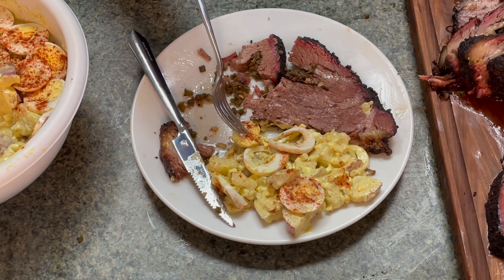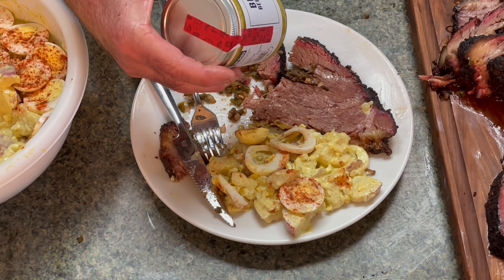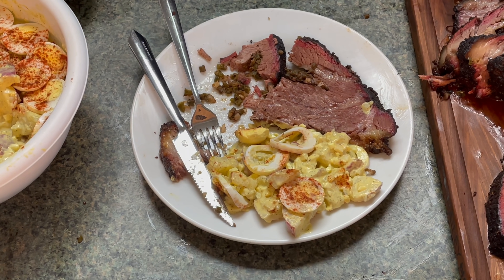Let me show you this potato salad that my wife made — she made it last night. We like it cold, and instead of regular mustard she used the Big Deal beer mustard by PS Seasoning. This stuff is absolutely fantastic — it's better today than it was yesterday. Will I do this again? Absolutely. It's a great way to do brisket, especially like this. I'd recommend putting it in a plate and just slicing into it rather than trying to pick it up — you'll lose the stuffing. It was an experiment, I think it was a success, and I'd definitely do this again. I'm Russ Johns with Smoky Ribs BBQ — until next time.